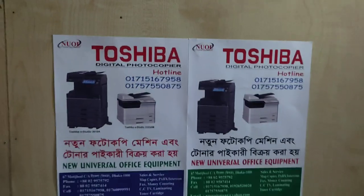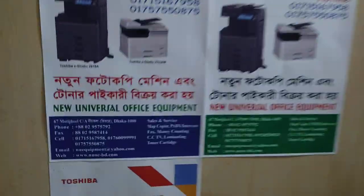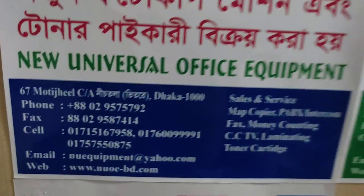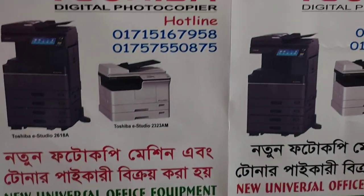Assalamu alaikum. This is all new universal official equipment. As an officer, the address and mobile number are provided.